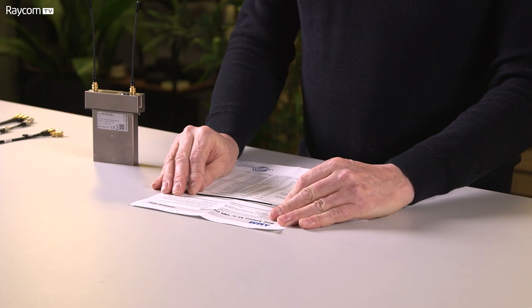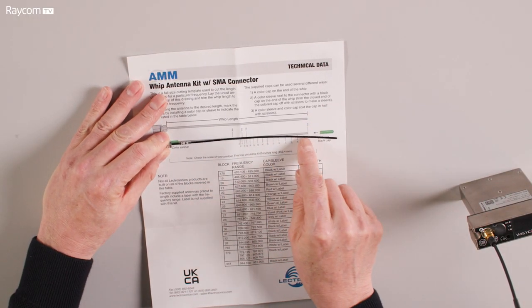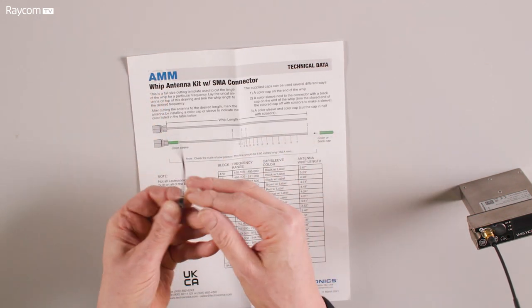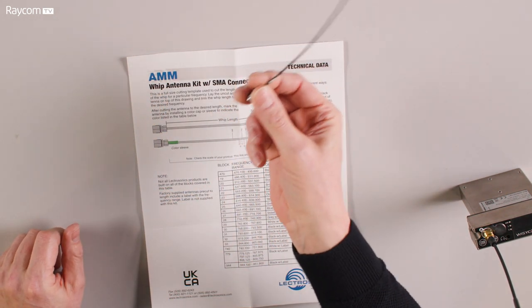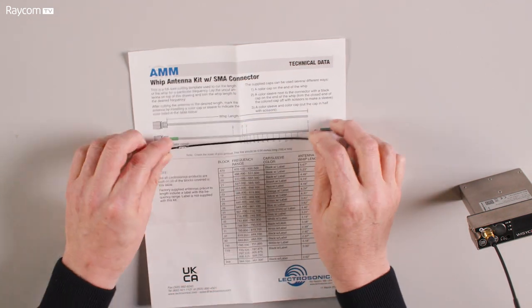And of course the ordinary AMM — same antenna, no joint. The AMM antennas come with a cutting chart. We just lay the antenna on the supplied data sheet and cut it to the appropriate length using the chart and the frequency list. There's nothing stopping you using the Lectrosonics antenna with any transmitter or receiver that uses an SMA.